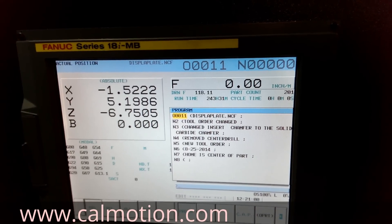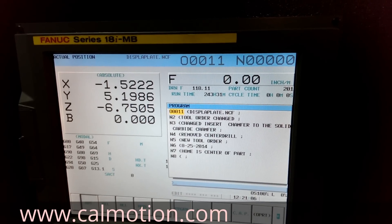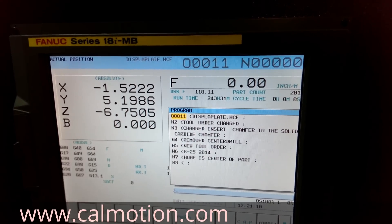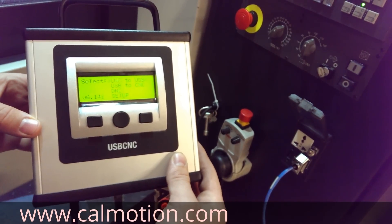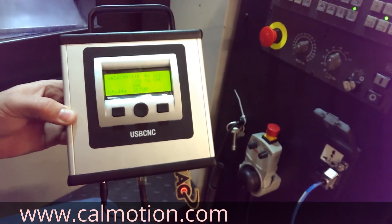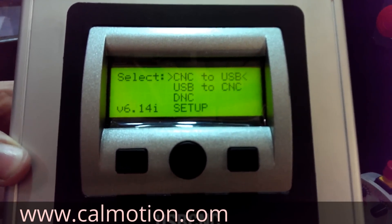We are going to demonstrate using the CalMotion USB CNC unit to load files in and out of the FANUC. You can also run files off the USB with this unit on the FANUC. This is the CalMotion USB unit — you can load and save files to the USB with your FANUC. It plugs into the RSU-32 of the FANUC. You can also run large files off the USB CNC on your FANUC.